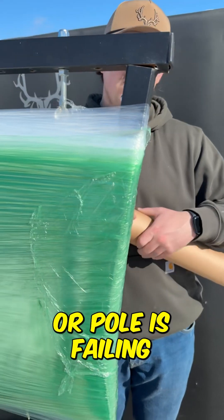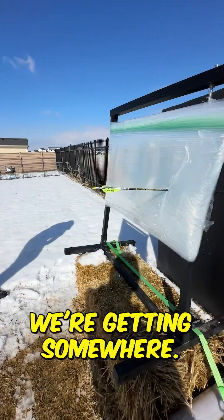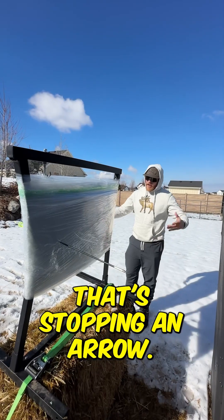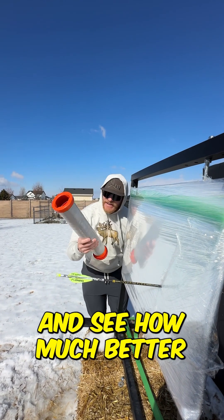Our pull is failing. 850 layers — we're getting somewhere. That's stopping an arrow. We're getting to the neighborhood where this is actually a stop, but let's finish out this roll and see how much better we can do.